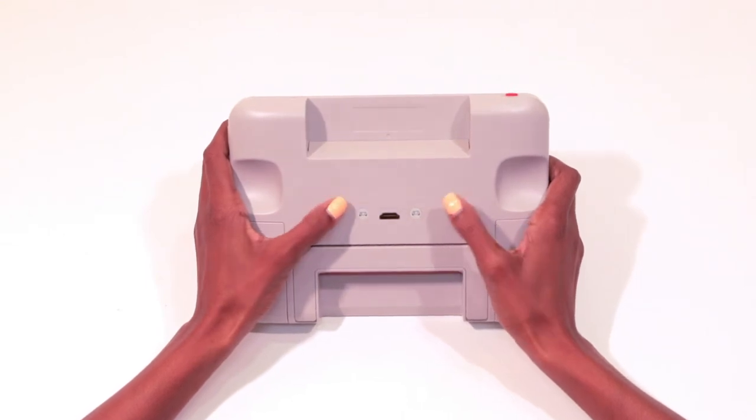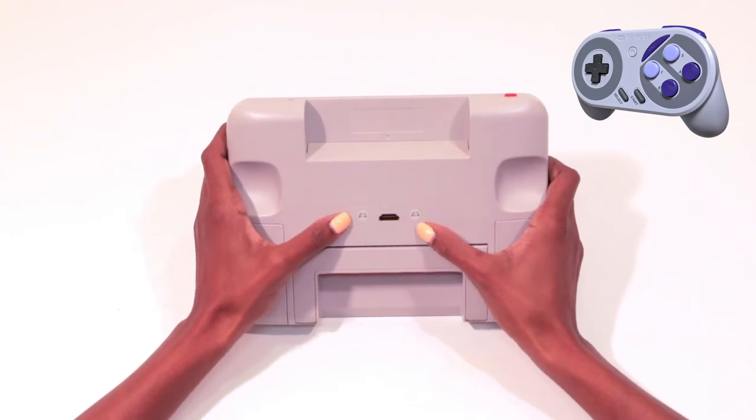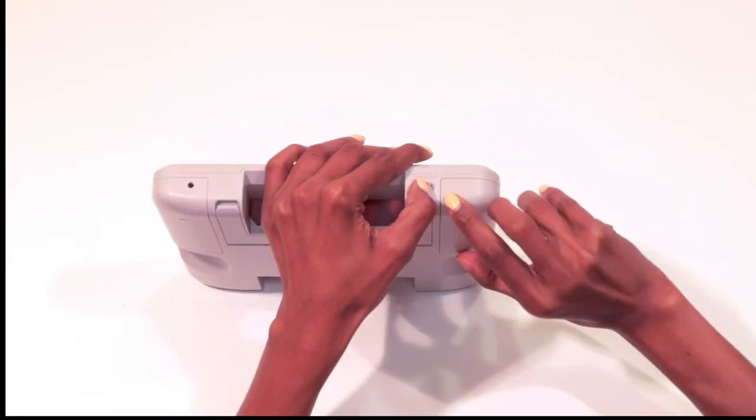This device is compatible with the My Arcade Super Gamepad. When you turn the device on, the indicators blink white meaning it's ready to pair, and once paired to the Super Gamepad it shows a solid white light.